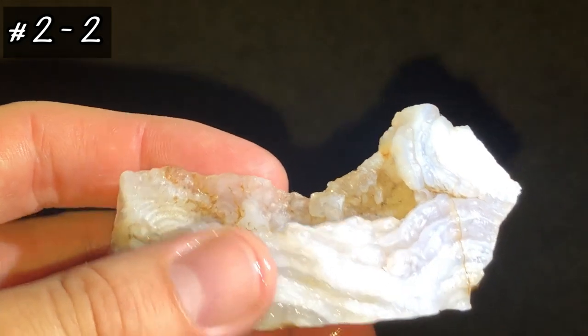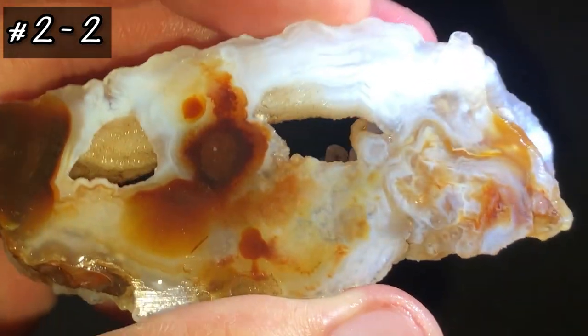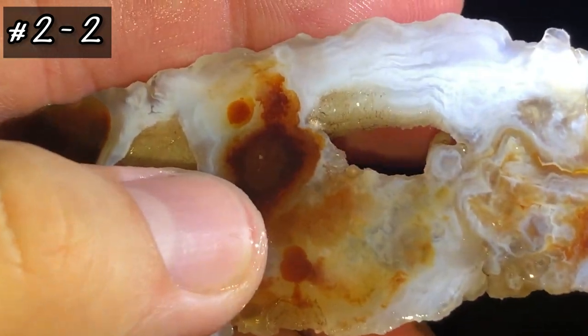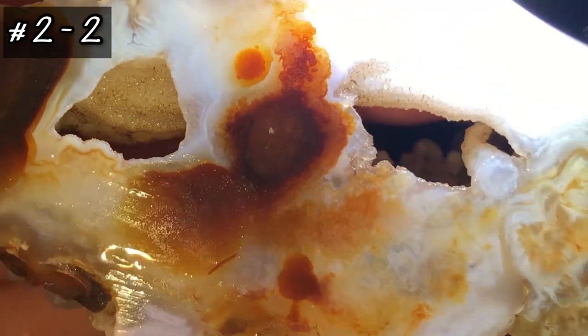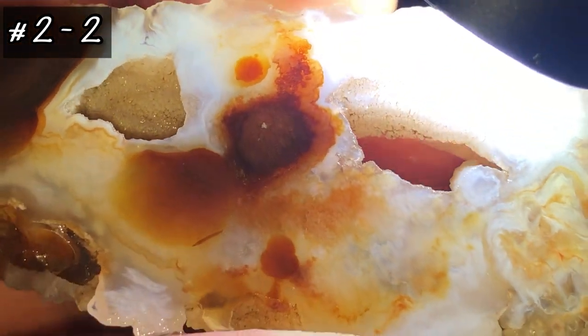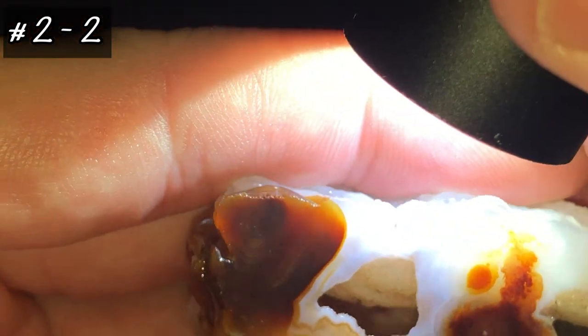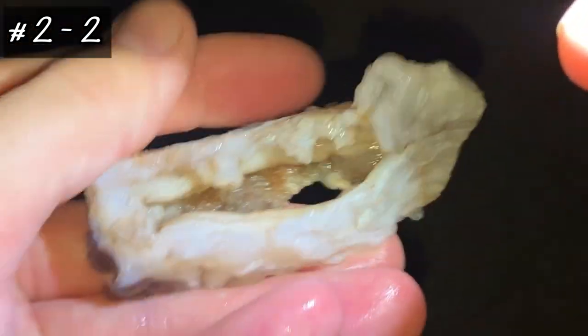It looks better dry, but the wet side over here — there is a little bitty tiny fire betroidal in there. Let's see if I can get you to see that without it being polished. That's probably the best I can do. And then you can see that sheen in there. Very beautiful piece.